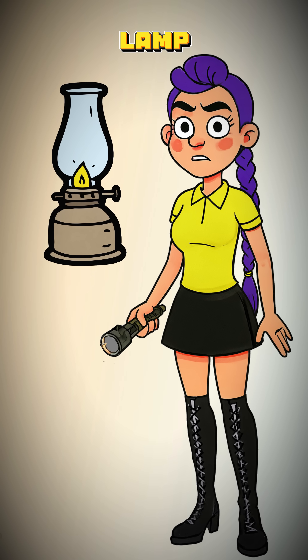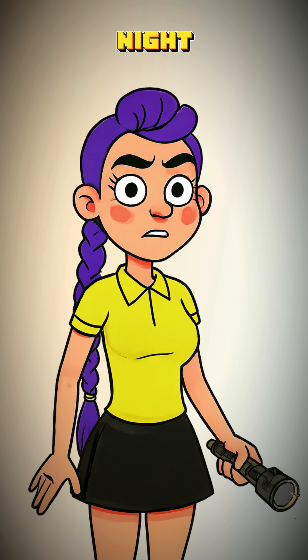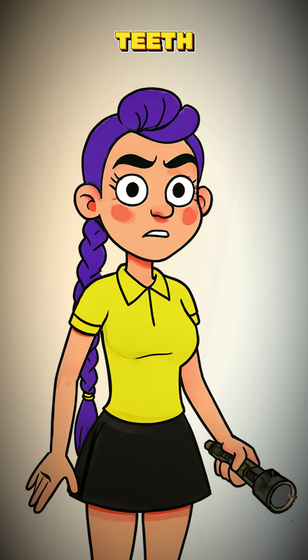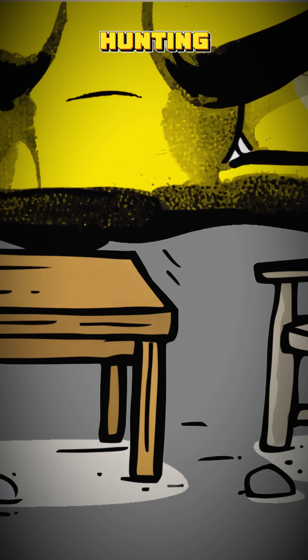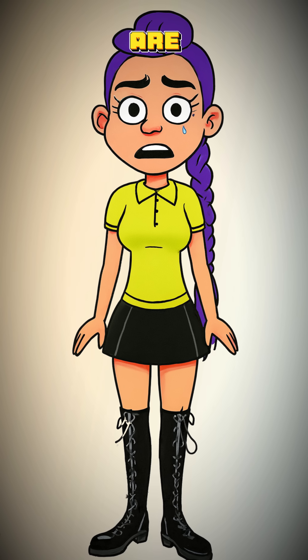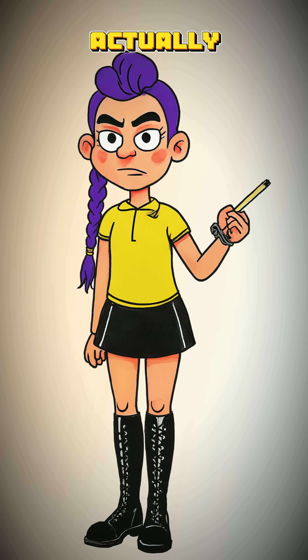How to make an oil lamp when the grid is gone, your batteries are fossils, and the night belongs to things with teeth. Darkness is no longer just the absence of light — it's a hunting ground, and you are very much on the menu. So let's make some fire you can actually control.